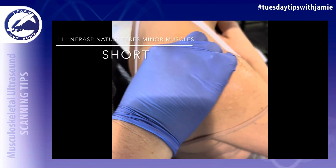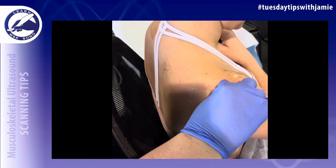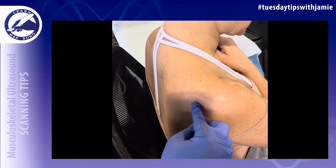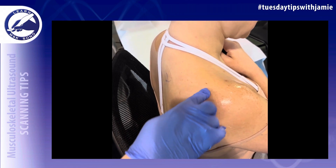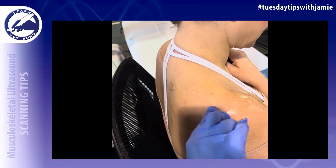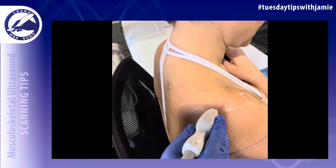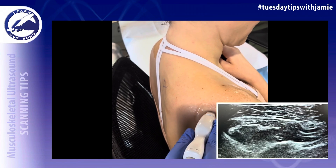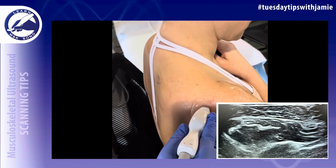Use the scapular spine as a landmark to image the rotator cuff muscles. Just below the scapular spine is the infraspinatus muscle, below that is the teres minor, and over the scapular spine is the supraspinatus muscle. The muscle fibers run transversely, so when you place the transducer sagittal on the patient's body you are actually short axis to the muscles, which makes it easier to differentiate the infraspinatus from the teres minor.